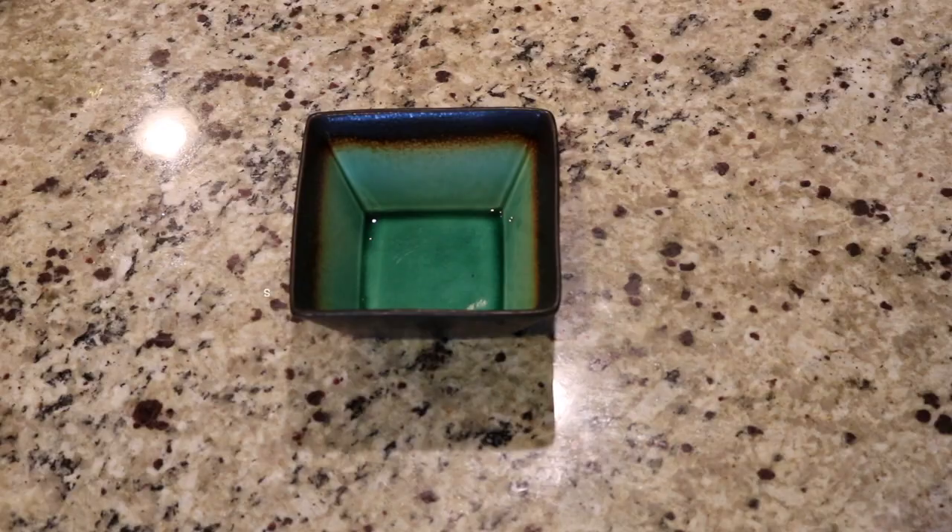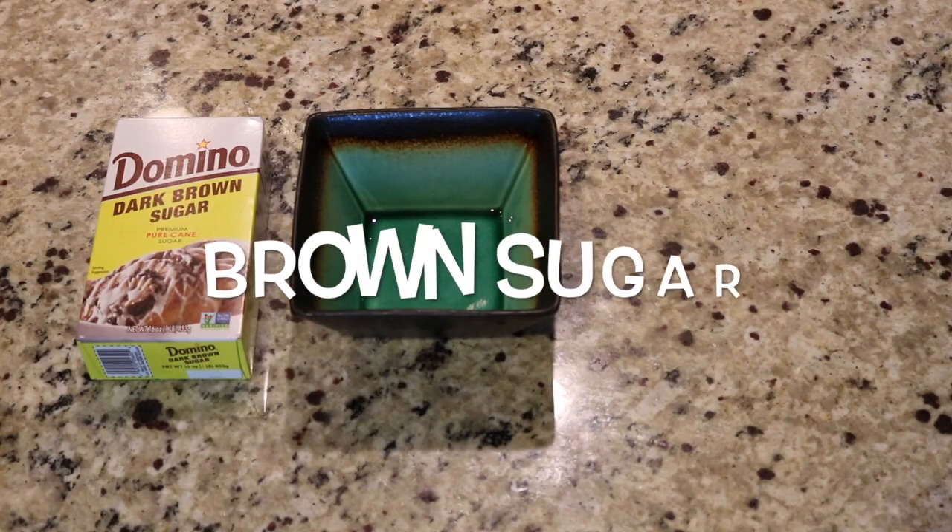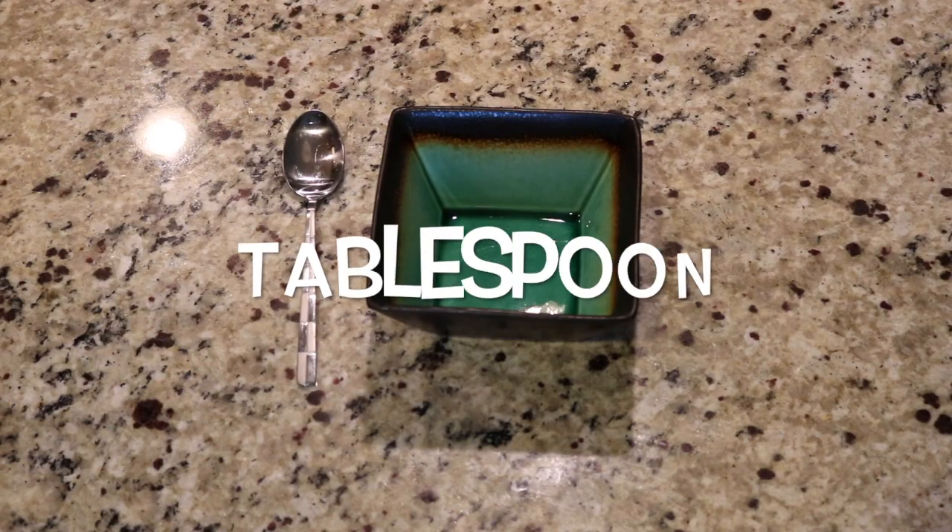First, you're going to need a small bowl, olive oil, brown sugar, honey, a tablespoon, and a fourth cup of brown sugar.